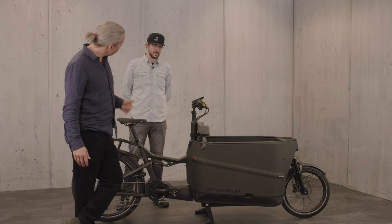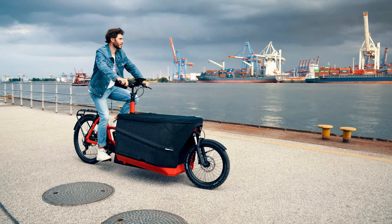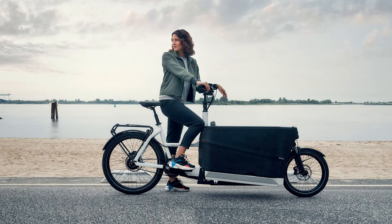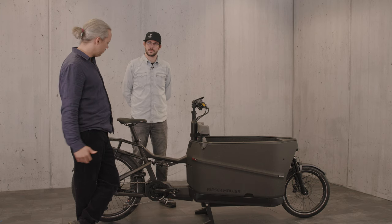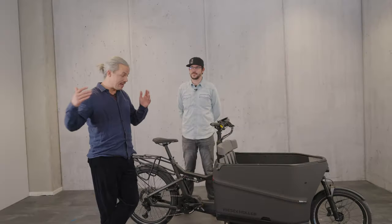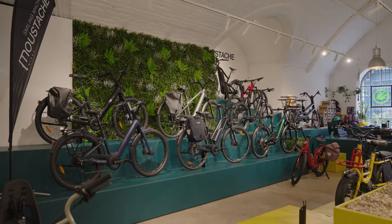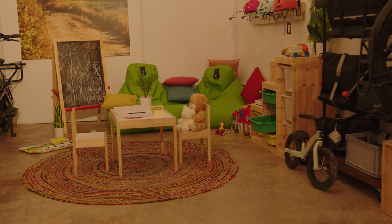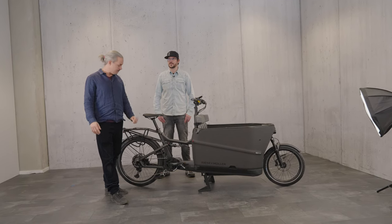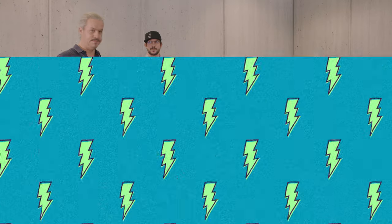The colors available are red, urban gray, and white. That's pretty much the main features of this fantastic bike. Thank you very much Felix, and thanks for watching. We always have a demo at our partner stores and our London stores, so please feel free to come in for a ride, bring your family, put the kids in, and go on a test ride. We would be very happy to see you soon.